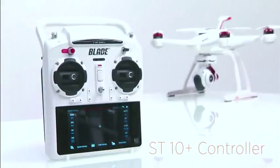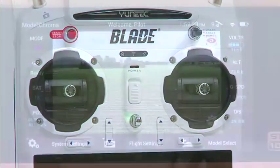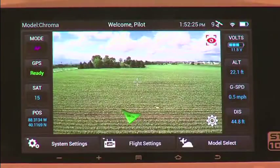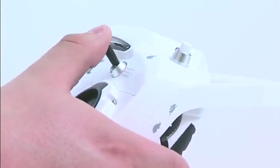You'll also get the incredibly intuitive ST-10 Plus controller. The ST-10 Plus combines everything — your flight controls, camera controls, even the video display — all into one easy-to-use interface that puts everything right at your fingertips.